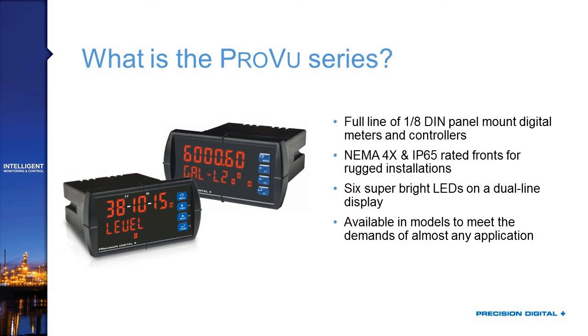Before getting into the new features, it's worth discussing what the ProView series is. The ProView series is a full line of 1/8-DIN digital panel meters and controllers with a NEMA 4X IP65-rated front, making it great for rugged industrial applications, outdoor installations, washdowns, and dusty or dirty environments. The ProView features a dual-line display where each display line has six super-bright LEDs, giving you six digits on each of the two display lines.